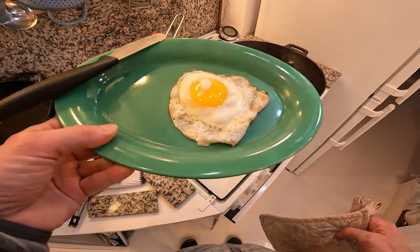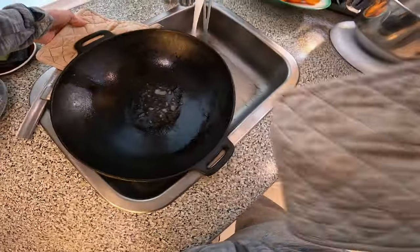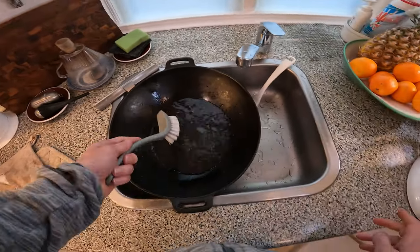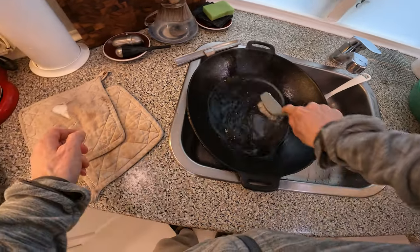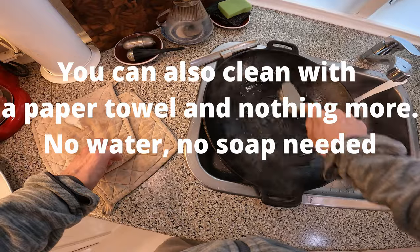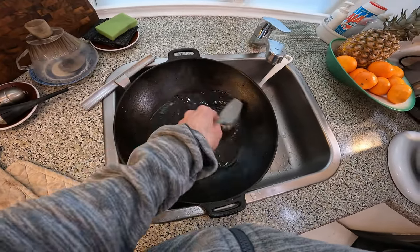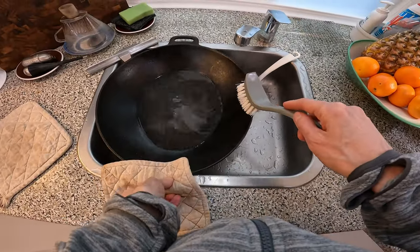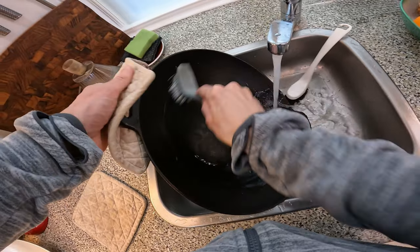The egg is done — it's crispy on the edges, just how I like it. Let me show you how to clean this. I put some cold water in to cool the hot pan, then take a very stiff plastic brush — you can hear how stiff it is — and scrub it. The water basically glides off the sides, it doesn't stick. That's how you know the seasoning is great.